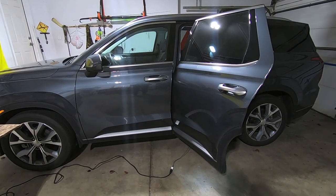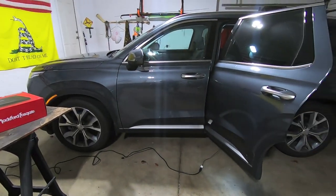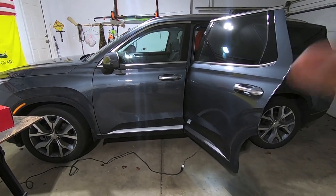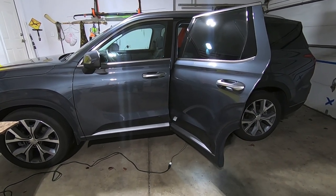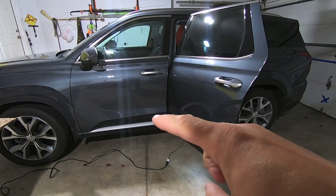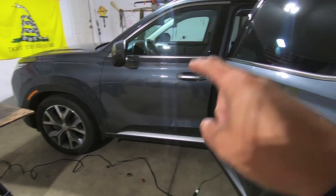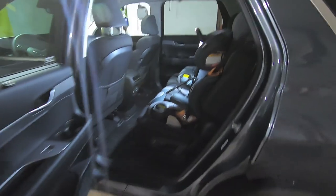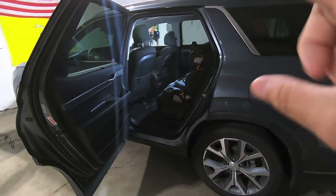We're going to dive into the subwoofer installation on the Hyundai Palisade. This is going to be a lot of talking — I have pictures, boxes, part numbers, diagrams, and everything — but hopefully by the end it's pretty clear how you would go about installing a subwoofer. In part one we upgraded the front speakers, part two the rear speakers, and part three we're installing a subwoofer.